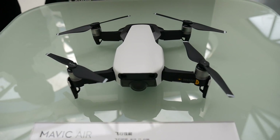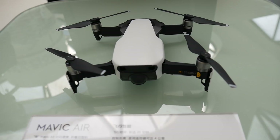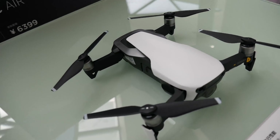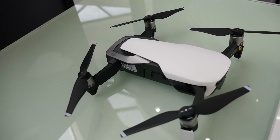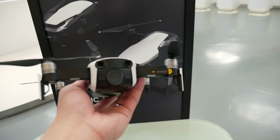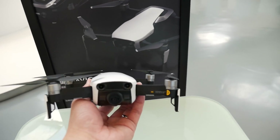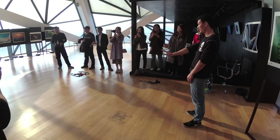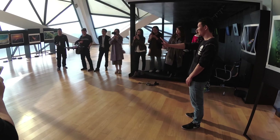Today, when I was watching the Mavic Air launch event, the host said it was almost half the weight of Mavic Pro. I thought, oh shit, this thing is gonna feel cheap and unstable, but now I'm holding it. It feels not cheap at all and actually the flight performance is the best I've experienced so far.